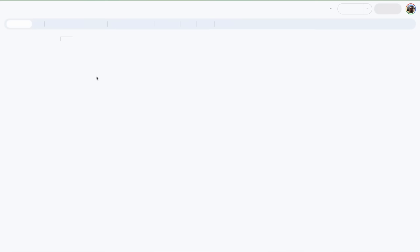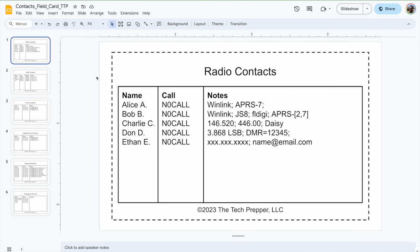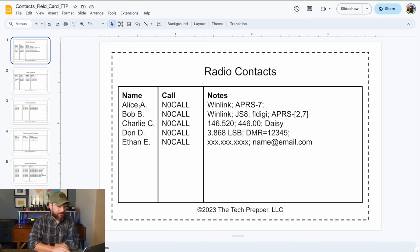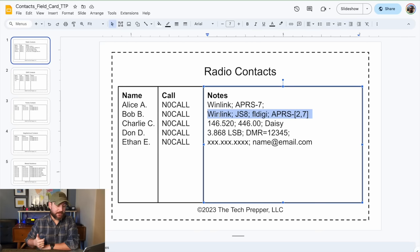So let's go ahead and take a look at the contacts field card — this is going to be an interesting one. This is for all of my amateur radio contacts, and this is an example of a list of operators that are in my closed circle. One thing I want to let you guys know in terms of tips: I don't go crazy and put everybody in here. In fact, I try to have exactly one card for each purpose, and if I can't do it with about 10 operators, something has gone horribly wrong. So I'll just put the name — first name and last name first character — I'll put their call sign and then some notes. Like Alice: I know Alice is on Winlink and she uses APRS and her SSID is dash seven. Bob, for example, in terms of capabilities, has Winlink, JSA, FL Digi, and he actually has two APRS SSIDs.